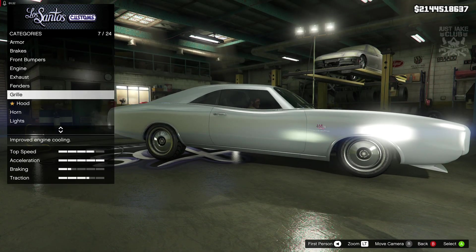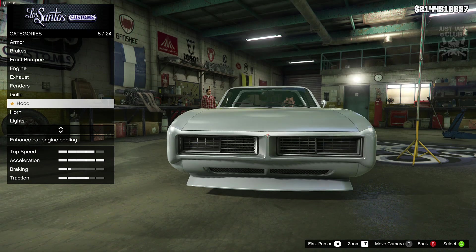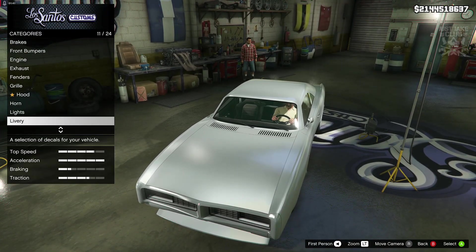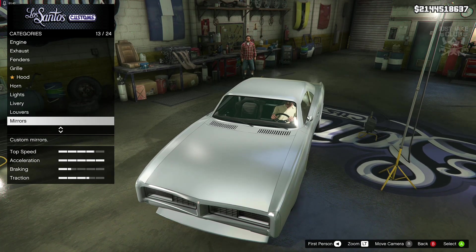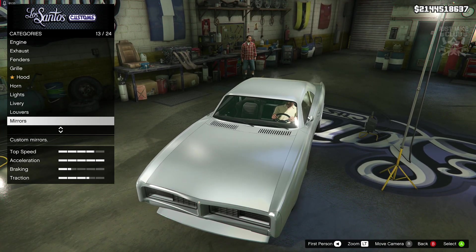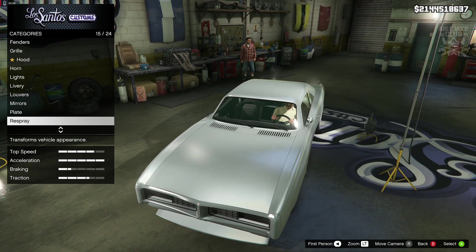For the fenders we went and repaired the fenders. For the grille, the crown grille was the best option. Then for the hood we got the repaired stock hood. We skipped past the horn, the lights, the livery, the louvers, and the mirrors — because the mirrors we have are perfect. The Charger in the movie only has the one wing mirror on the driver's side, so this is spot on. We also skipped past the plate and then went down to the respray.